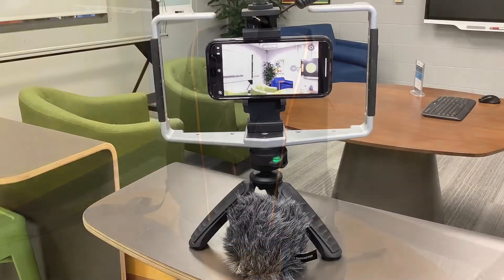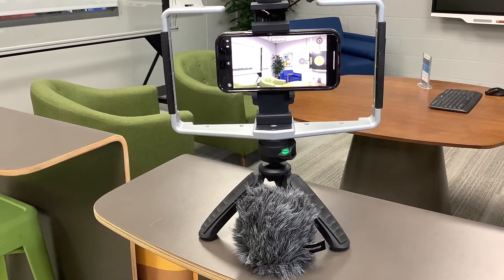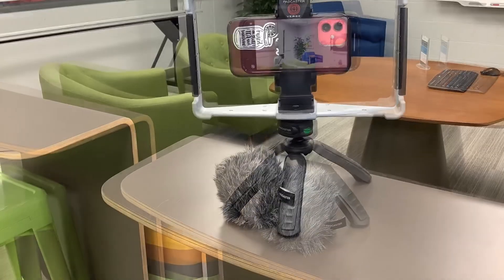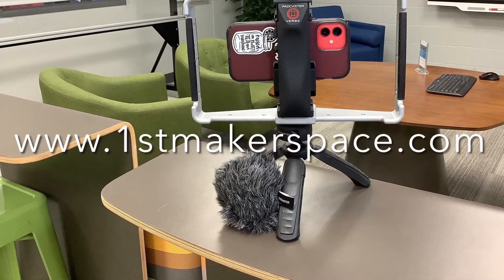Also available from Padcaster is the Padcaster Verse — an elegantly simple, completely modular solution that turns any smartphone into a professional-grade mobile production studio.